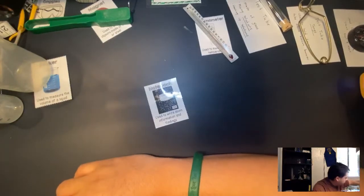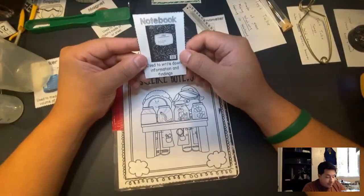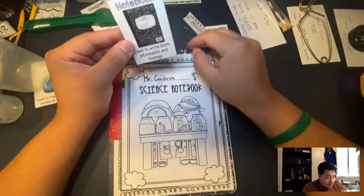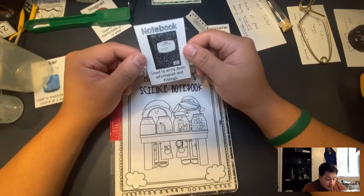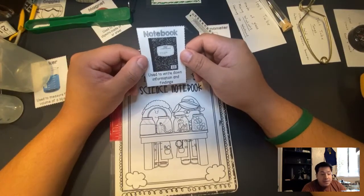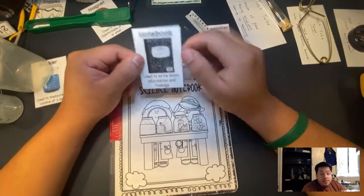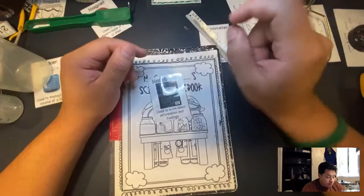Next is a journal. Here is my science notebook — my science journal. It's used to write down different types of information, findings about your investigations, and your experiments. This is going to be my handy-dandy science journal.